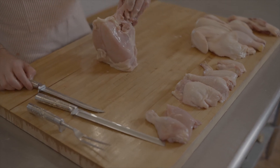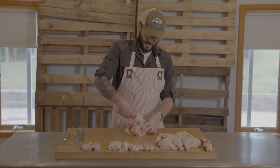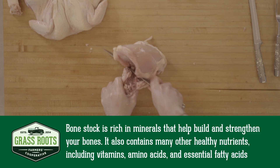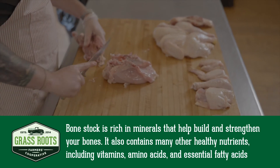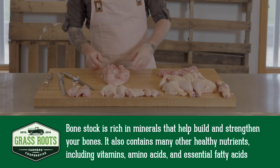The only thing left in the whole bird now is your back, which is kind of just dangling from taking off the leg quarters. Just take your knife and go straight down those rib bones. This is going to be a nice meaty back, and we're definitely going to save this for some beautiful stock.